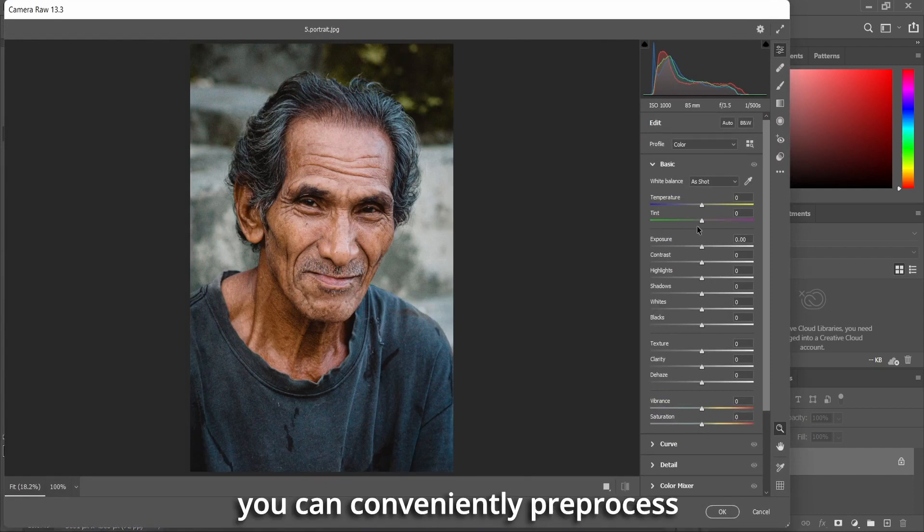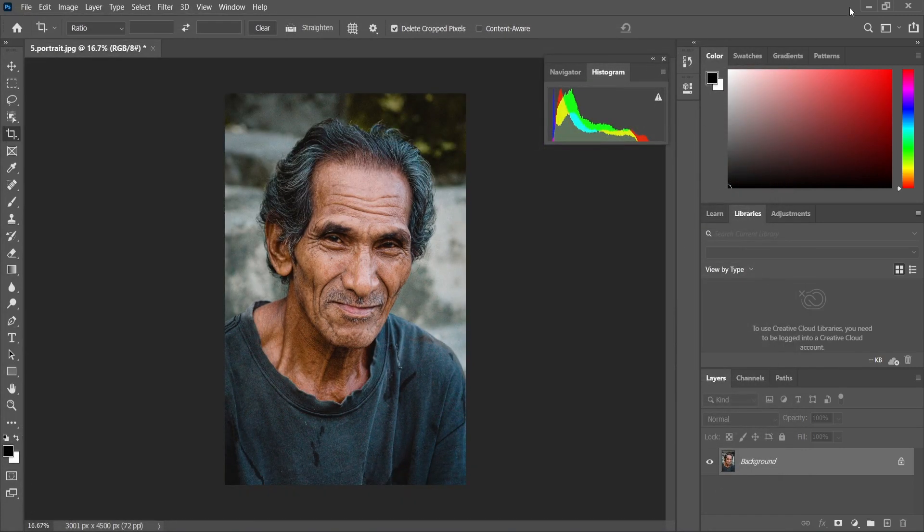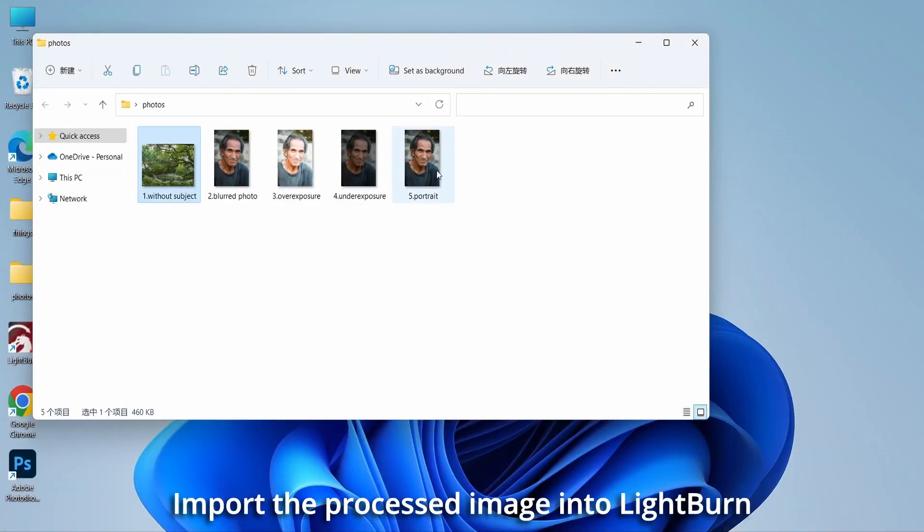Pre-processing the image using other software would be more convenient. Additionally, you can conveniently pre-process the image's contrast and other effects during this step. Then import the processed image into Lightburn.